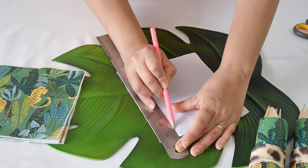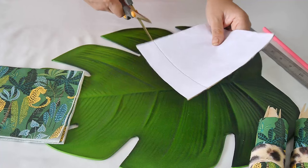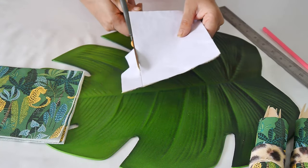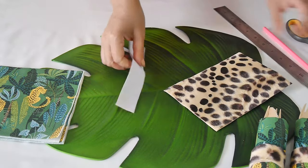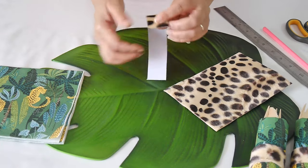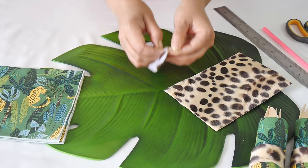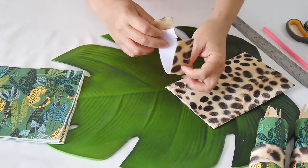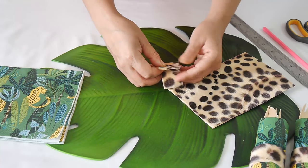To make the napkin rings, I'm using a ruler as a template — you can use whatever size you like, but the width of the ruler was great for measuring the width of the napkin ring. I traced it and cut it off. Because it's adhesive paper, you can also use scrapbook paper with a little glue, glue dots, or hot glue. Just fold the paper around your napkin — super easy, but it adds a special touch, especially since the paper is furry and tactile for the kids.